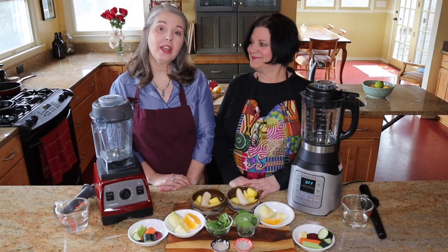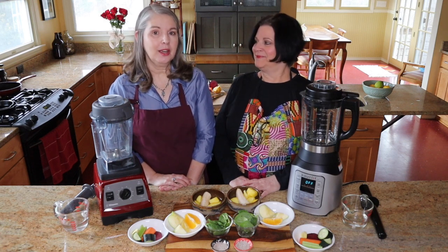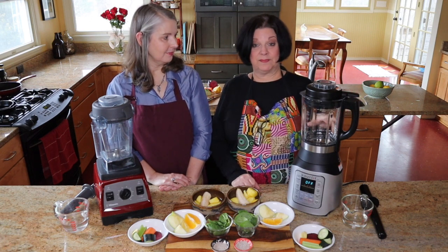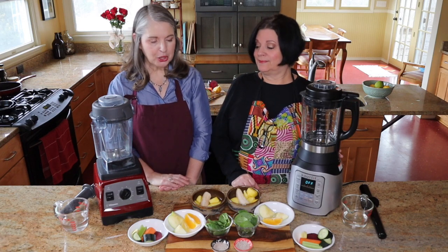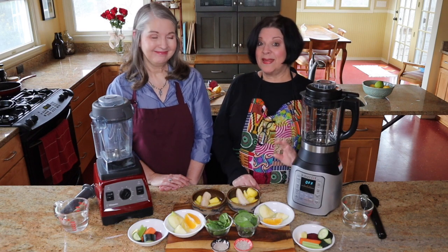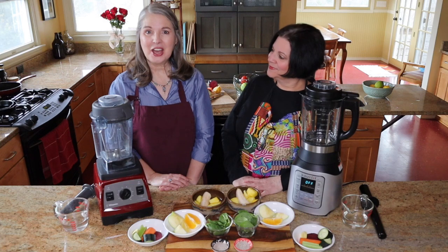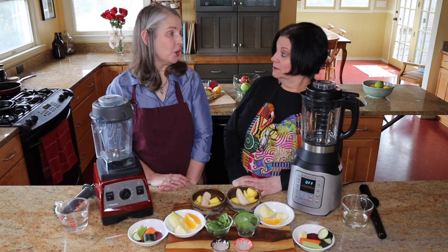Hi, welcome to our channel! We are Lizzie and Melanie, and today we're doing part two of Battle of the Blenders. I have the Instant Pot Ace blender and I have the Vitamix Creation Series. Today we're going to put them through their paces with a smoothie. The only smoothies I've ever had are the ones you get at the smoothie stores and they're filled with delicious sugar.